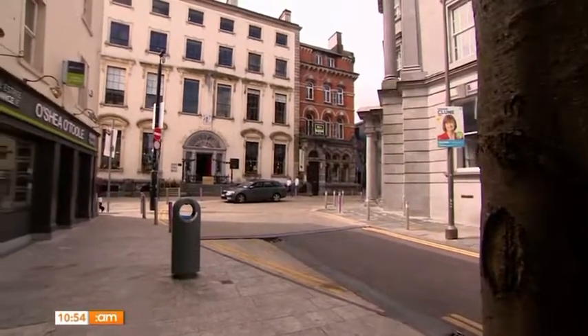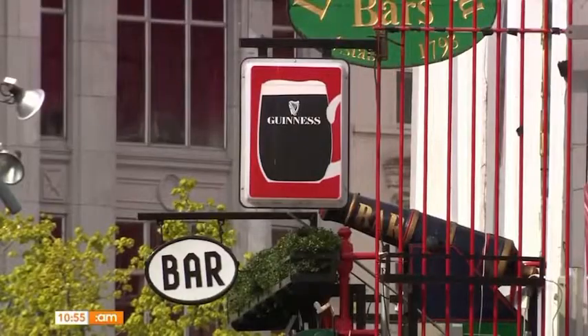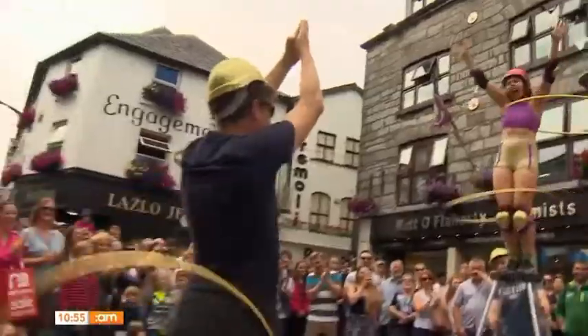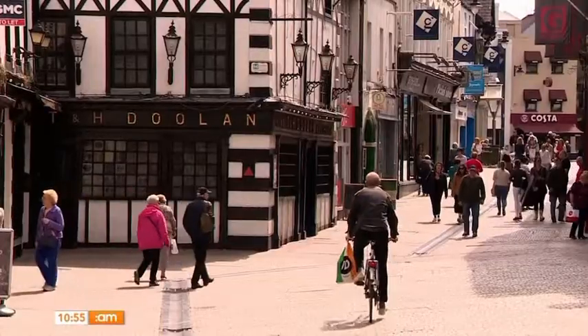Limerick isn't Ireland's only city that makes a fantastic breakaway. Why not check out Cork for their English Market, Victorian Quarter and the famous Cork City Jail, or the vibrant city of Galway where you're guaranteed great food, live music, cobbled streets and amazing shopping? And not forgetting Waterford to enjoy their great food, coffee shops, stunning Irish designs, and of course the Waterford Greenway.